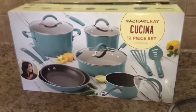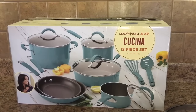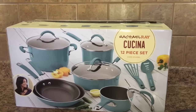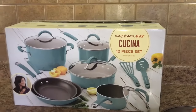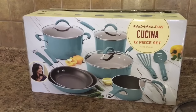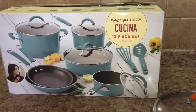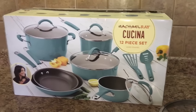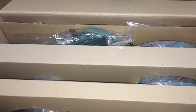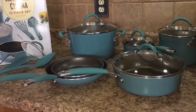This set cost a hundred and four dollars, and I thought that was a fantastic deal. On Walmart it wasn't much more expensive, but on QVC it was considerably more expensive. So again, do your research, check your prices, and get the best deal. A hundred and four dollars for this set I thought was awesome. Let me skip ahead and take out some of the pieces — you can see this comes boxed really, really nicely.